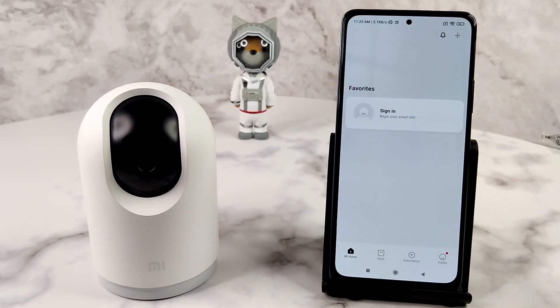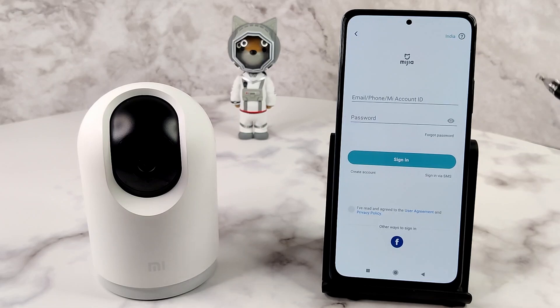We have reached the homepage. As you can see front and center, you need to sign in to add devices. Press Sign In to open the sign in and sign up page. I already have an account, so I will be signing in. If you don't have one, register for a free Mi account.